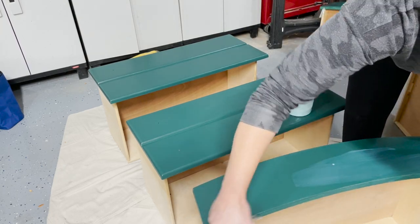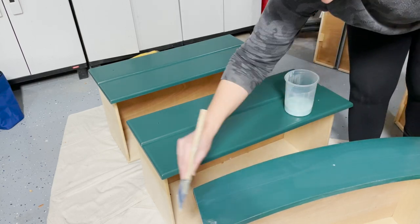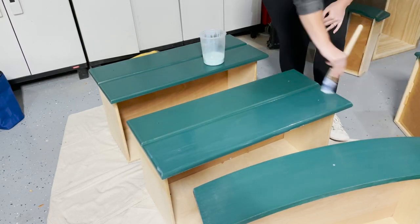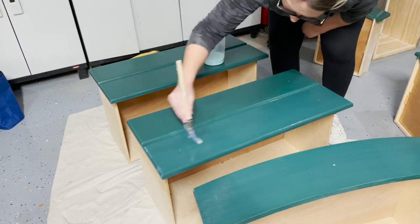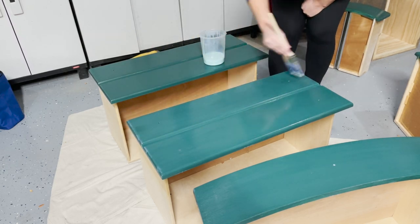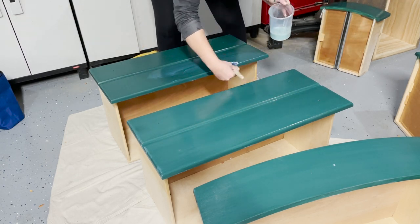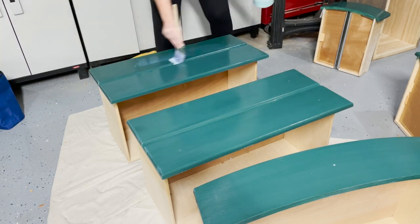Now I'm applying Minwax Polycrylic in the satin finish. It's not too much of a shine, but it does give you some texture. It's a milky acrylic, so when you're applying it, it seems like it's going to look really bad — but it dries very smooth and crystal clear. One of my favorite tips is to add a little tiny bit of the same color paint into the polycrylic, so that way it blends in really well and the application is pretty seamless.